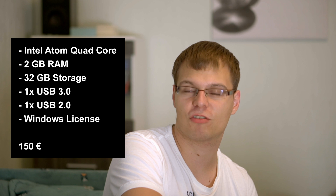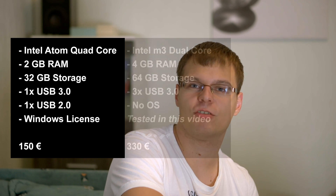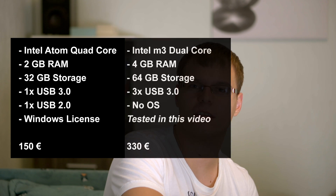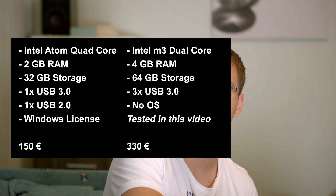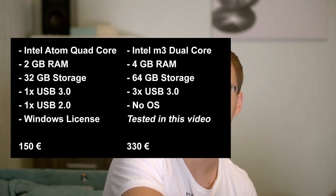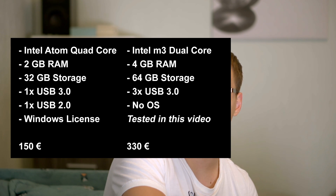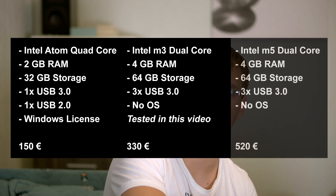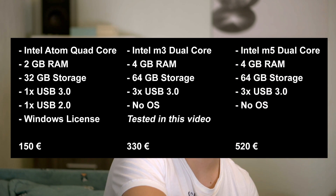The M3 version, which is also tested in this video, features the Intel M3 dual-core processor, 4GB of RAM, 64GB of storage, and this version is available for around €330. And then there is also the Intel M5 Compute Stick version, which is basically similar to the M3 version but features the M5 dual-core processor instead, and this version will set you back to around €520.